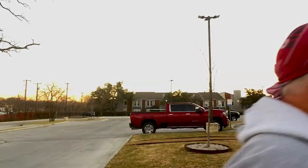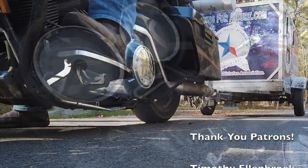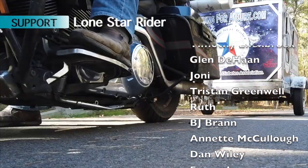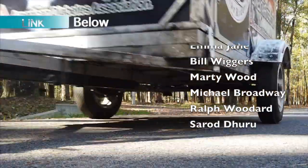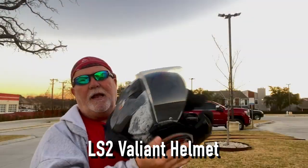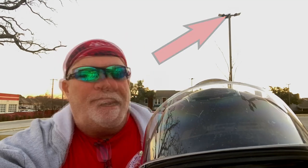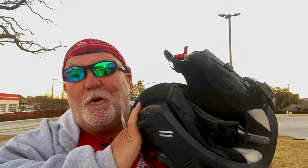Howdy y'all, Lone Star Rider here. I've got a product review, part two. The LS2 helmet — I did a review on this about two years ago and I was supposed to follow up after a couple of months and I never did. So I've been wearing this helmet for a couple of years and it's a great helmet.